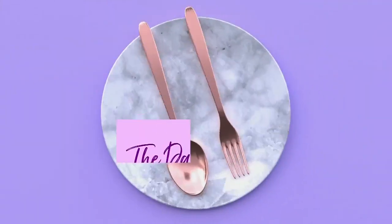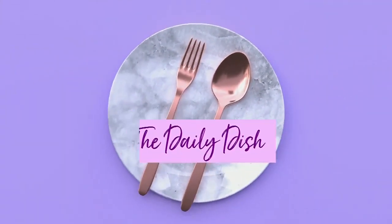A gourmet meal doesn't always mean you have to start from scratch, and Chef Ivana is proving it to us in today's Daily Dish. She is making us a slow cooker beef korma that takes advantage of a couple of grocery store finds.